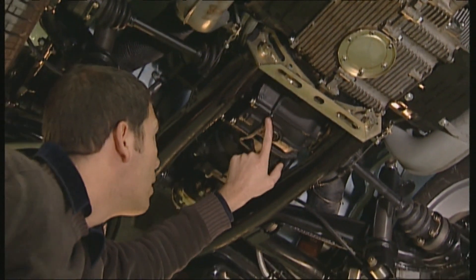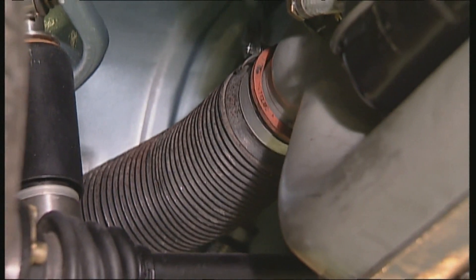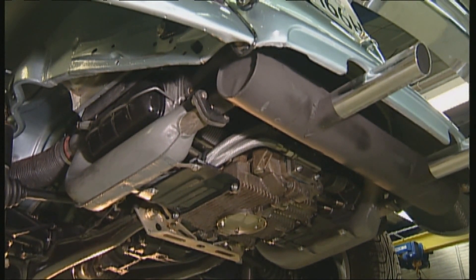Beetle technology is uncomplicated and easy to repair. A light oil mist in the engine and gearbox isn't worrying. However, the heat exchanger and exhaust are very much in danger of rust and can let exhaust fumes into the passenger compartment.